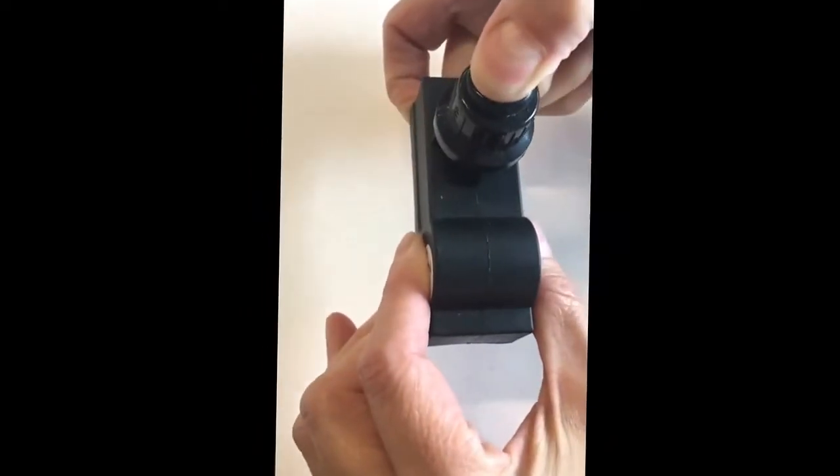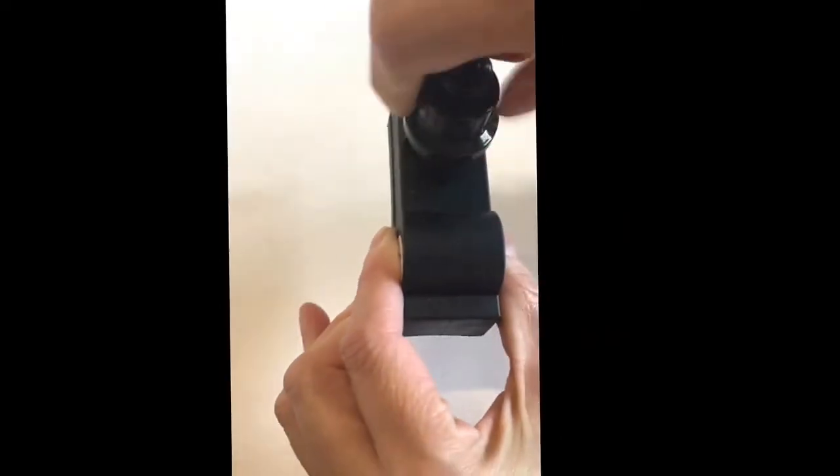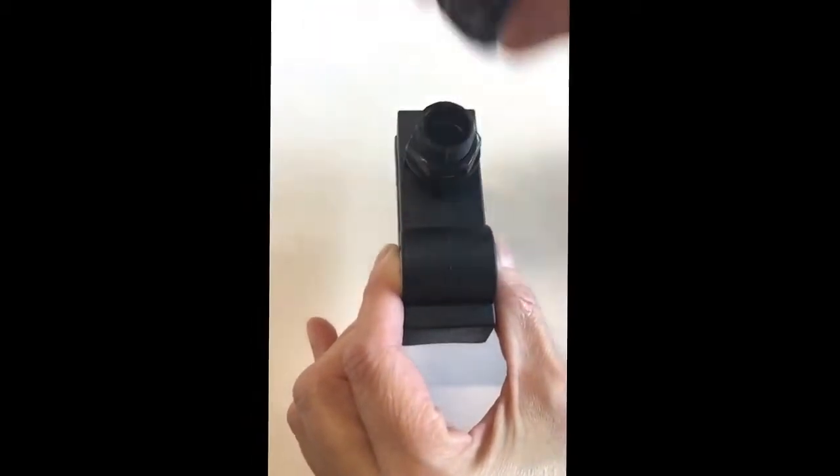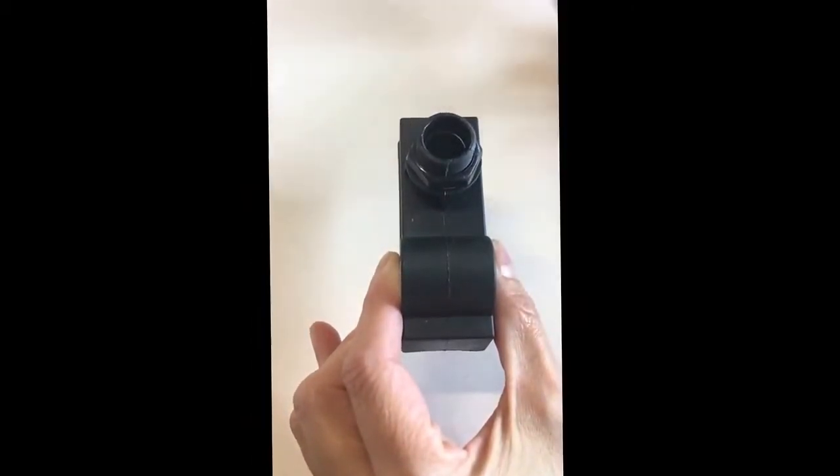In order to determine whether or not you need to replace the spark generator in your igniter, press the igniter button. If you do not hear a clicking noise, you may just need a new battery.